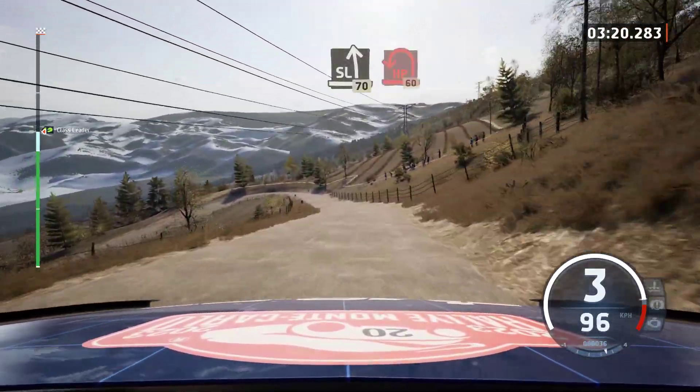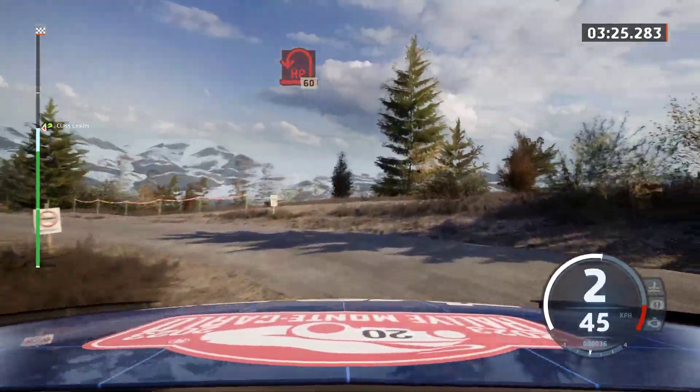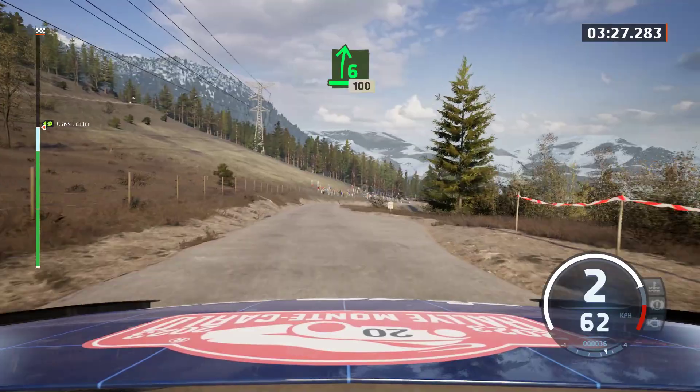Slowing, 70. Late hairpin left, 60. 6 right, slowing, 100.